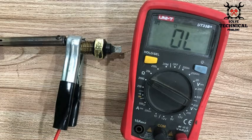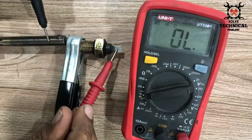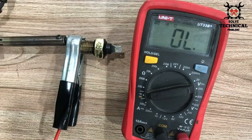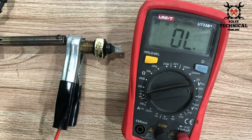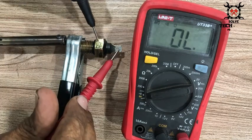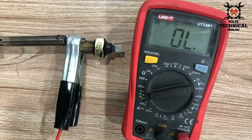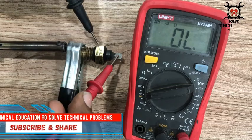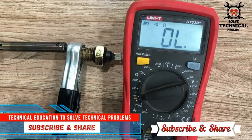This temperature switch is normally open, and when its temperature increases it will change its condition from open to close. It is still open and the temperature is increasing. When this sensor cools down it will again change its condition from close to open.